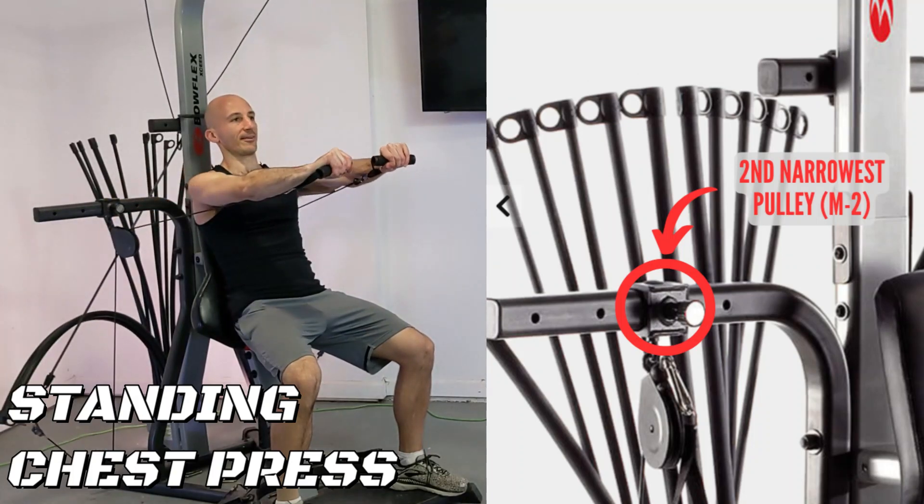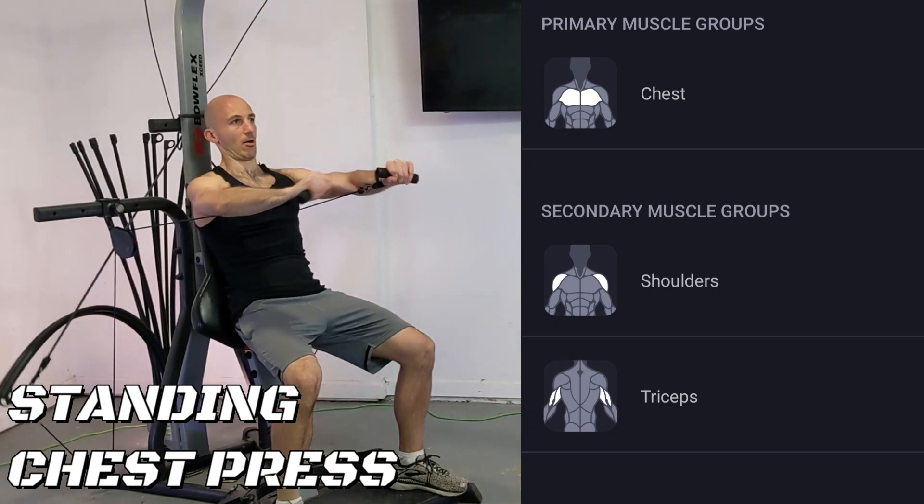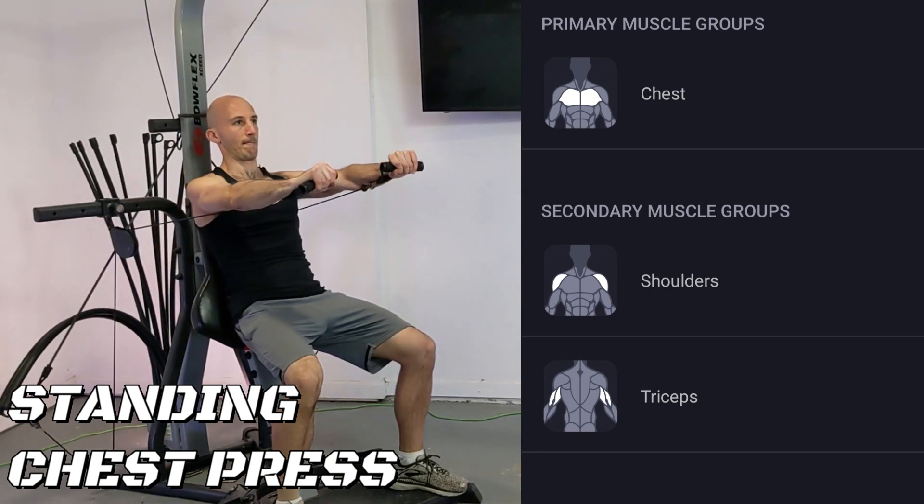Standing chest press is done through the middle set of pulleys. I've got mine in the second narrowest position. I'm also using the short handles here for extra resistance throughout the entire lift.